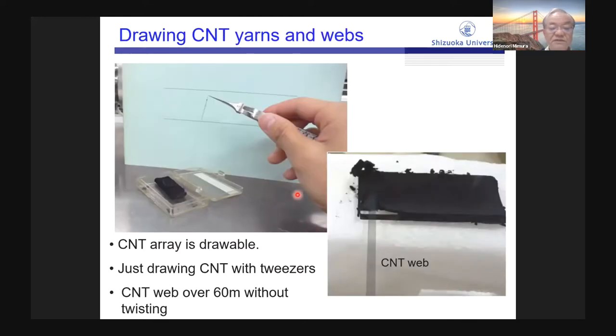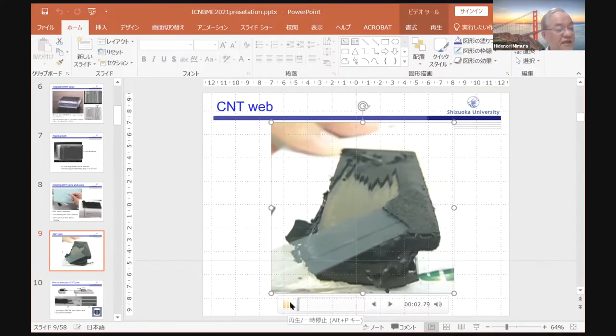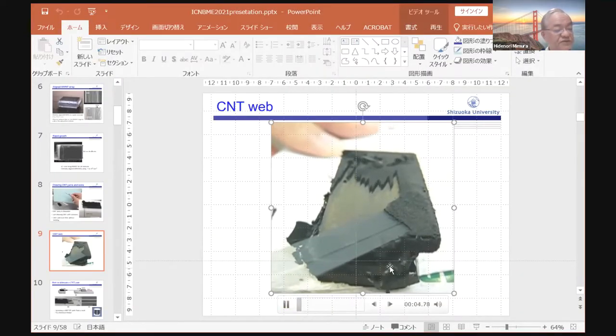Our CNT is drawable. We grasp the edge of the CNT with tweezers and just pull the edge of the CNT. We can fabricate a CNT web over 16 meters without twisting. This is the CNT web, and here is a movie showing the fabrication of the CNT web.